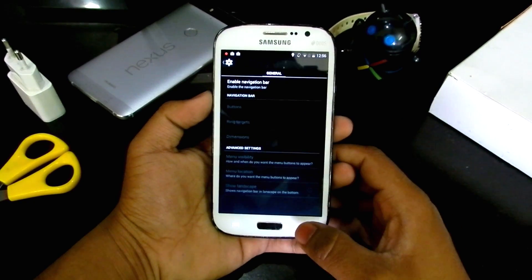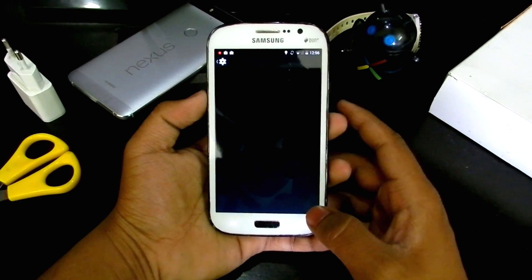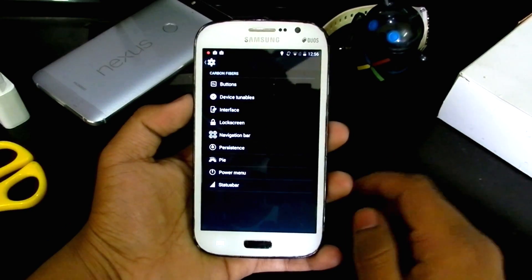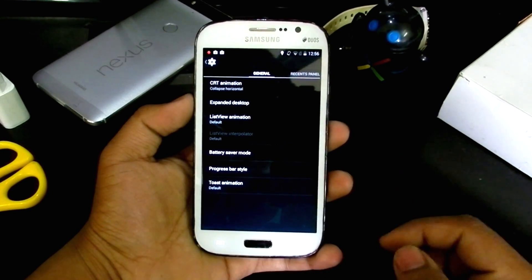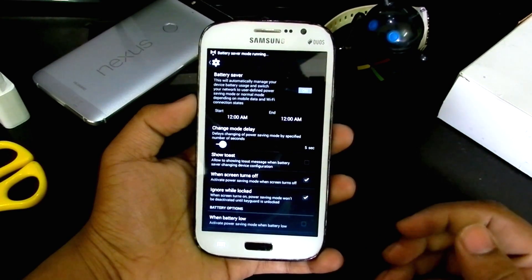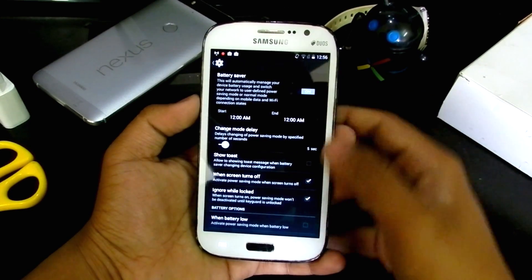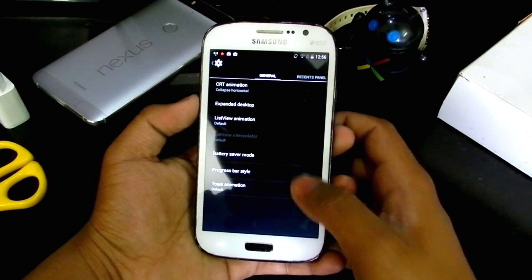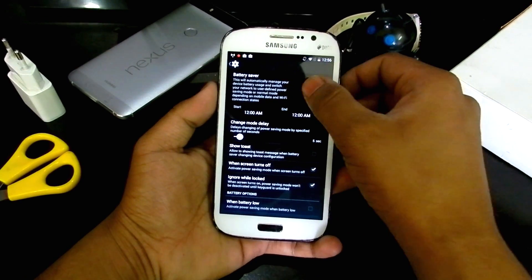I'll turn that option off. Going back, we have device tunable options and an interface option where you can control the animation and the desktop. We also have a battery saver mode which will save a lot of battery, though the phone becomes a bit slower when you turn on battery saver mode.